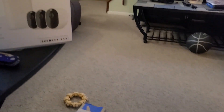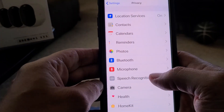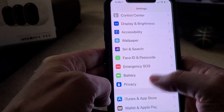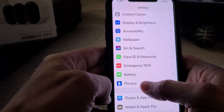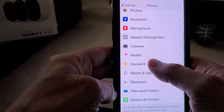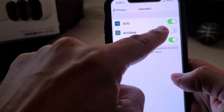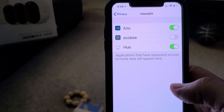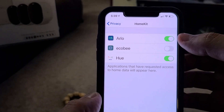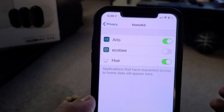So if you go into your iPhone settings and go down to Privacy, click on Privacy, go down to HomeKit, and click on HomeKit — you'll see there's an Arlo option. I actually had it unchecked — it wasn't on. Under Privacy and HomeKit, if you do not have it turned on, it won't show the actual HomeKit option in the Arlo app.